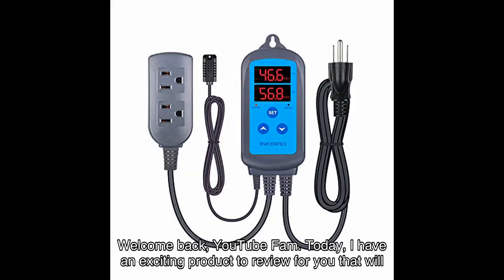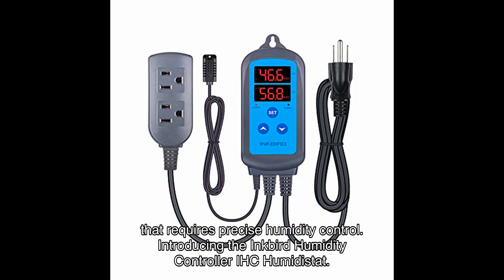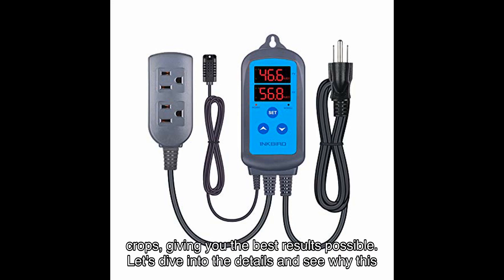Welcome back YouTube fam! Today I have an exciting product to review for you that will revolutionize the way you control humidity in your mushroom greenhouse or any other space that requires precise humidity control. Introducing the Inkbird Humidity Controller IHC Humidistat — this incredible device is a game changer for all greenhouse cultivators and growers out there, with its advanced features and functionalities ensuring optimal growth conditions for your crops.